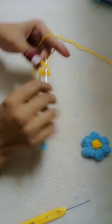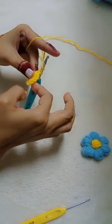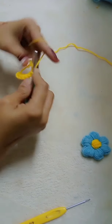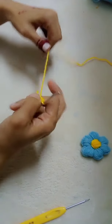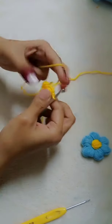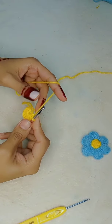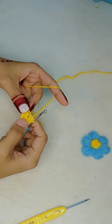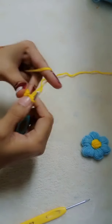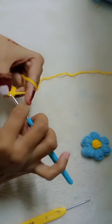We will add a pattern in the description — I will put it in the description if time allows. One, two, three, four, five and the sixth. I have made the 6-step half double crochet. Now I have to save the thread for my magic ring.